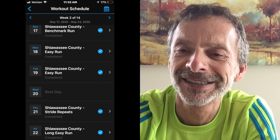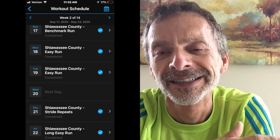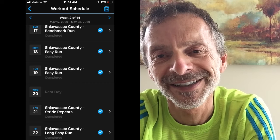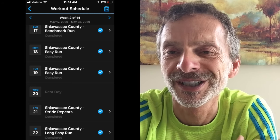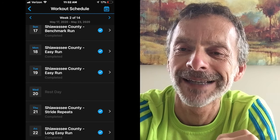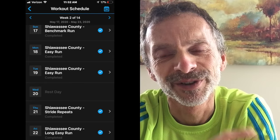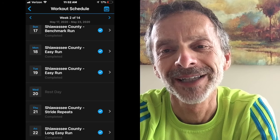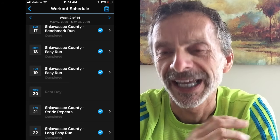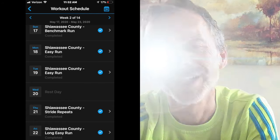Friday was an easy long run to end the week. That started with a five-minute jog to warm up, I ran for 80 minutes, and then had a five-minute jog to cool down. My goal was to keep a pace between an 8:38-minute mile and a 9:38-minute mile. My total run time was an hour and 30 minutes — 10.28 miles at a pace of 8:46-minute mile with an elevation gain of 148 feet.